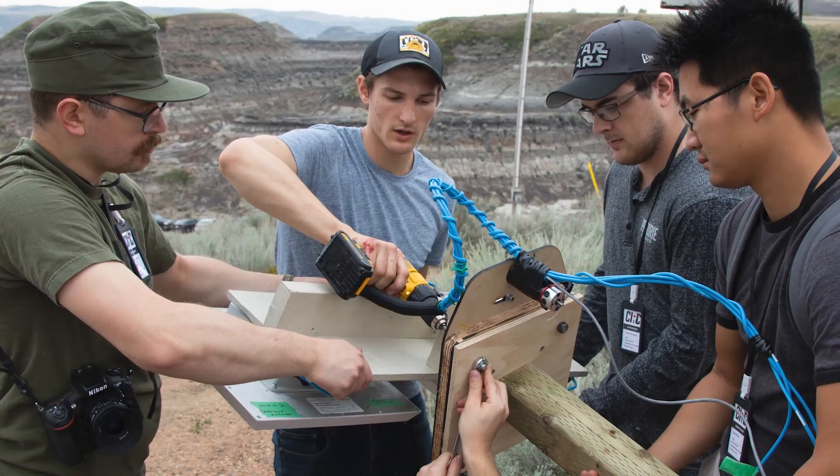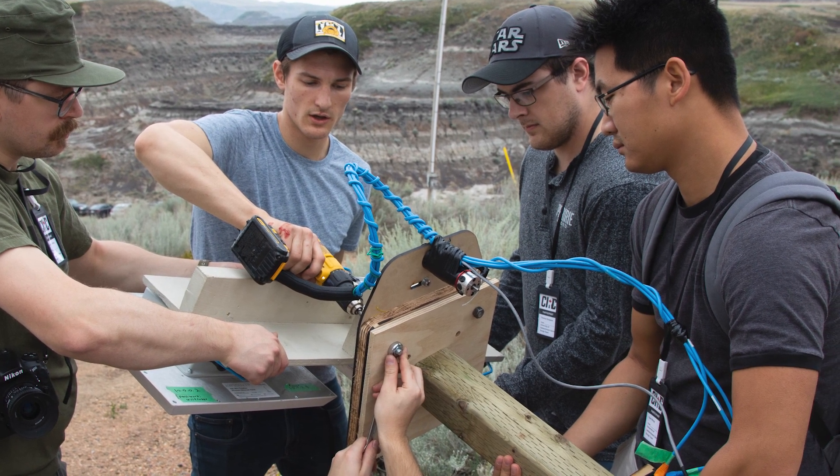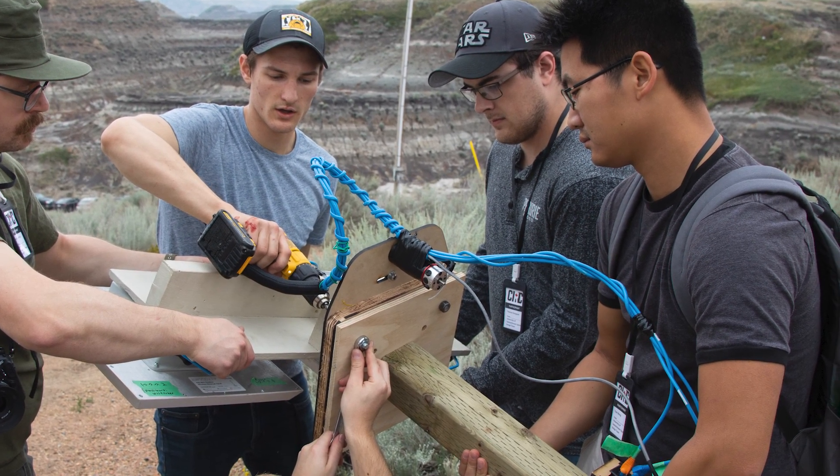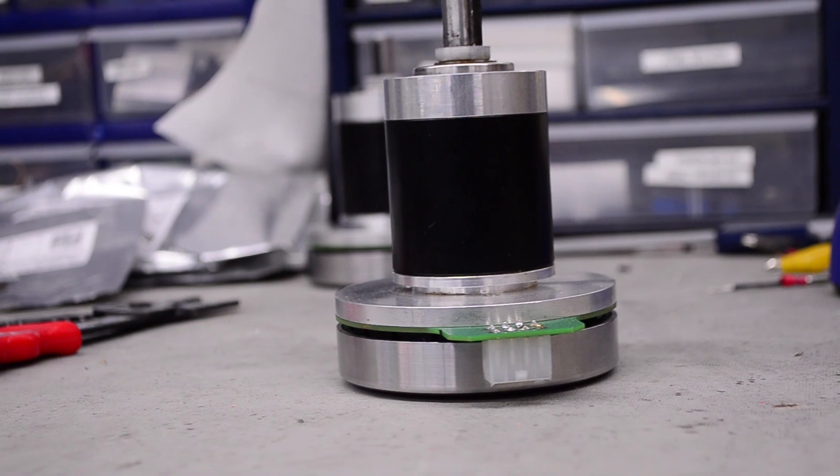We have two antennas for our Rover, one running at 5.8GHz and another at 900MHz for distances of over 1km for competition. And propelling our Rover forward are six powerful Maxon motors for individual control of each wheel.